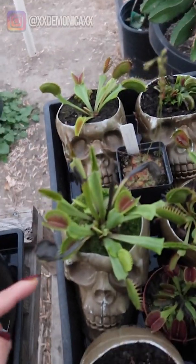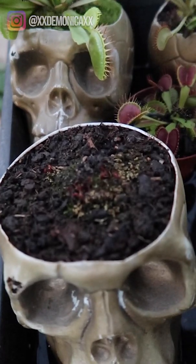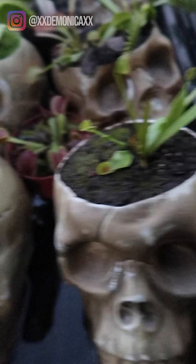Hello YouTube, I'm Demonica. Today I'm going to be showing you guys my Venus flytrap collection. Take a look — Fang, B52. This is my Red Piranha, struggling to grow but it's slowly growing. You can see the tiny traps here.